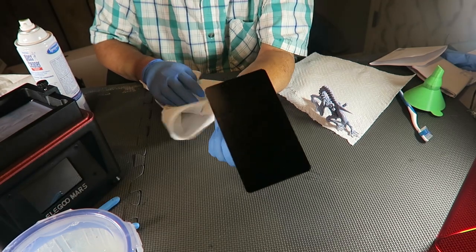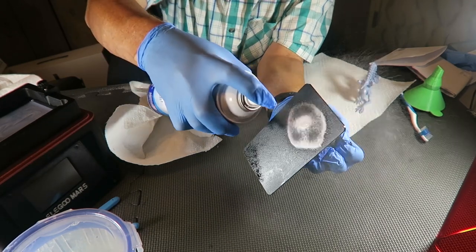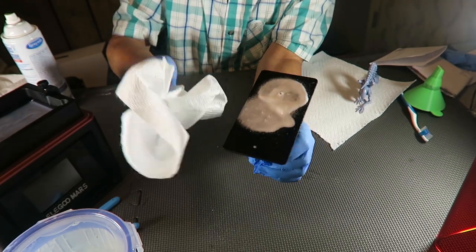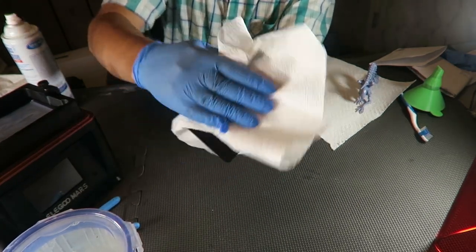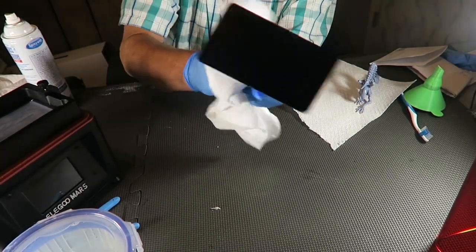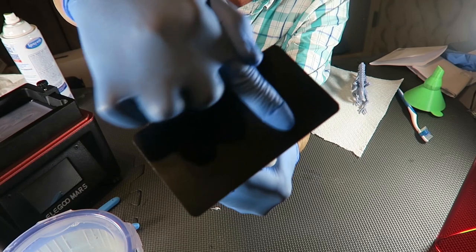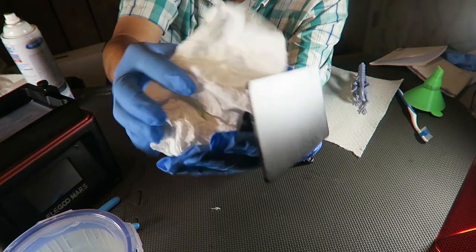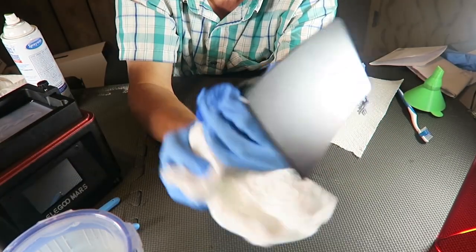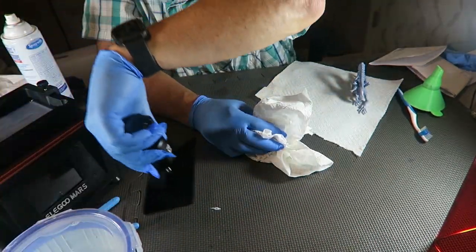Now we still have the build plate to deal with. I take a little Sprayway glass cleaner — foaming action! The perfume-grade alcohol cleans the build plate nicely. Clean the top, the bottom, the sides. Listen — almost squeaky clean with just a little bit. If you didn't want to use Sprayway glass cleaner, just use regular isopropyl alcohol. It cleans it very nicely. Clean! Set that off to the side.